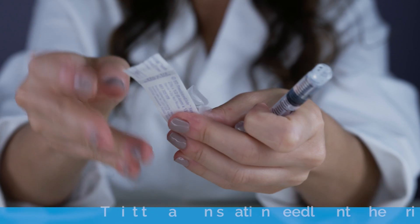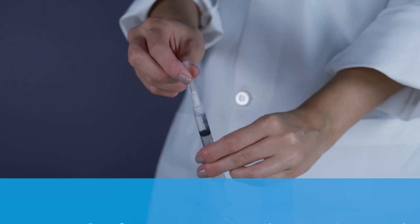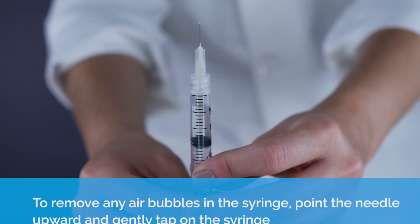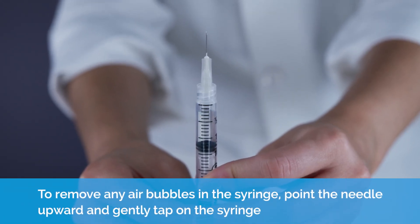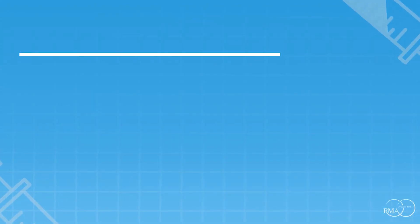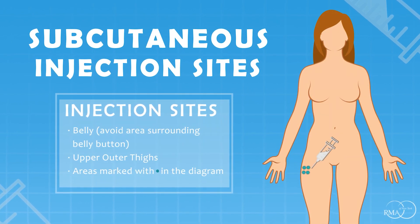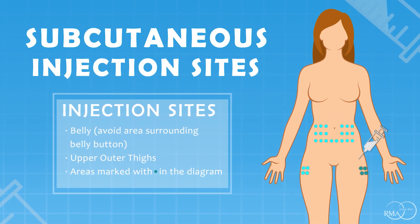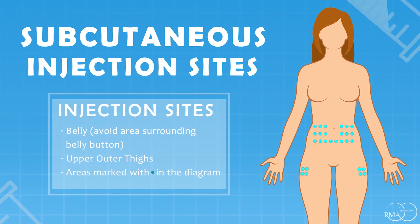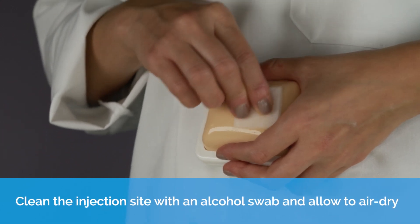Subcutaneous injection. Twist the administration needle onto the syringe. Remove any air bubbles in the syringe, point the needle upward and gently tap on the syringe. Clean the injection site with an alcohol swab and allow to air dry.